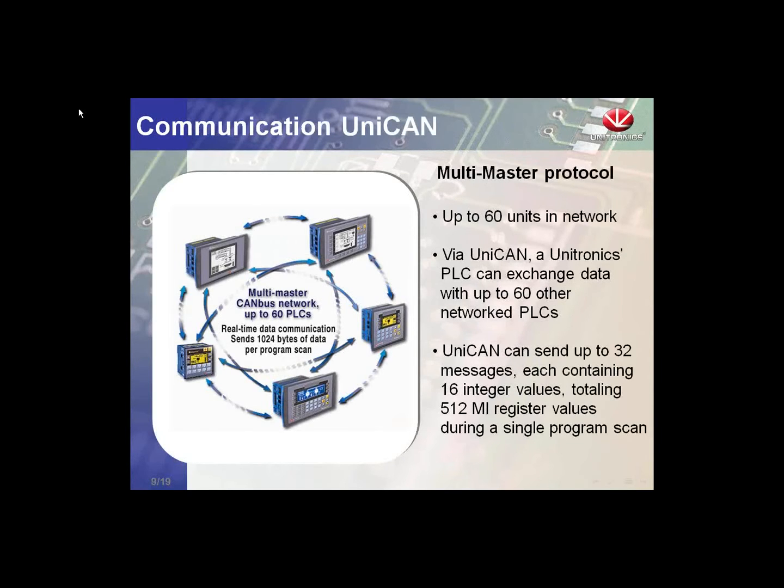UNICAN is a multi-master protocol supporting up to 60 devices on the network. Multi-master means each controller has the capability of sending to any other controller on the network — for example, controller one can send to controller five, or controller three to five. It is not a master-slave protocol like Modbus; there is no polling for messages, simply sending. UNICAN is the best way to share information across the Unitronics network. We can send up to 32 messages in a scan, each containing 16 memory integers, with 16 high-priority and 16 low-priority messages — that is 512 memory integers in a single program scan.